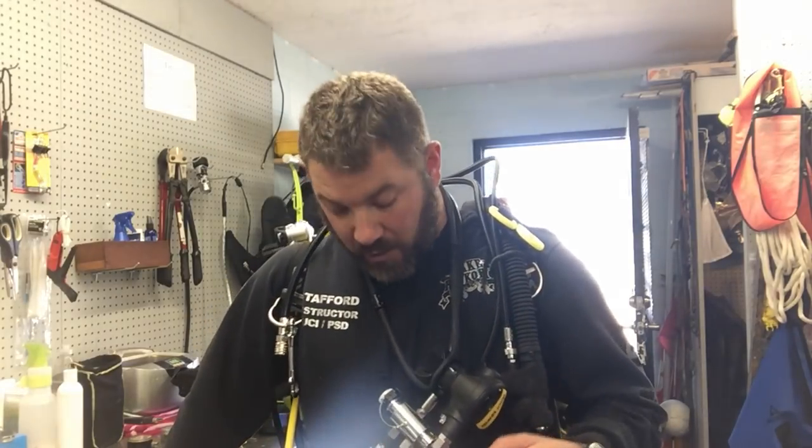Guys, I hope you liked this video and I hope that answered some of your questions about how I route the dual tank valve and hoses. If you've got any questions, please put them down in the comments section below. If you liked this video, smash that like button and definitely share it.